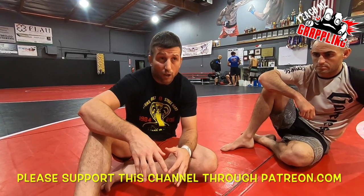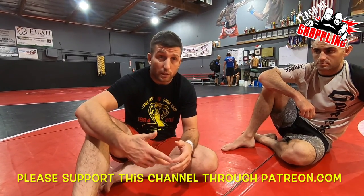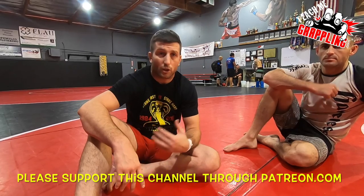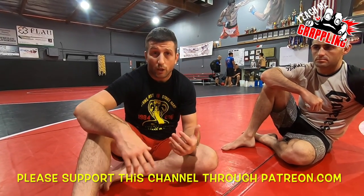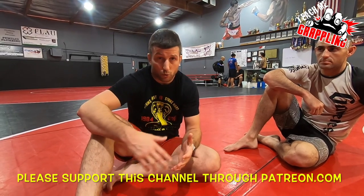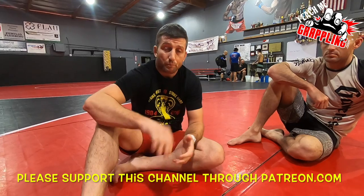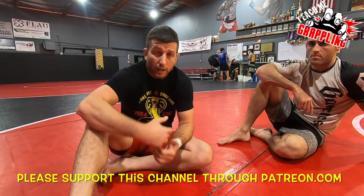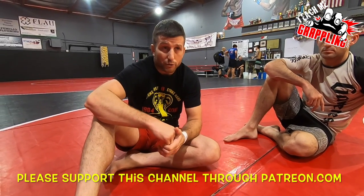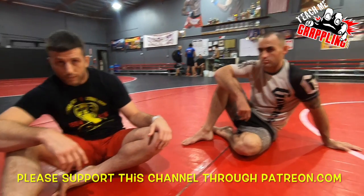I hope you guys can use it as well. There are obviously tons of follow-ups I'm going to show you — we're going into X-guard off of it, we'll have some other cool sweeps and attacks. Please like it, share it, subscribe, and click the Patreon or PayPal link to donate to this channel. I hope you guys can get better using this move — thank you so much. Teach me grappling, thank you, later.